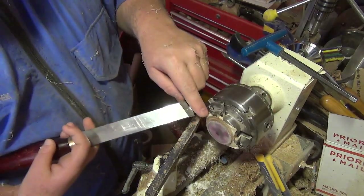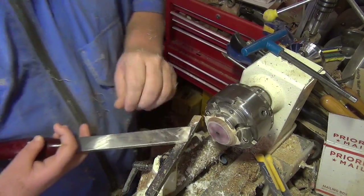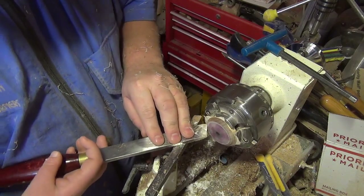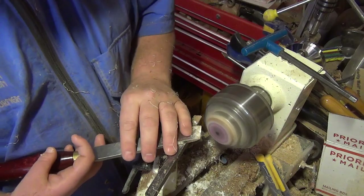You can see I've got a little bit of a lip there still. I want to get that off, so I'm going to turn my skew this way and round that up just a little bit and cut into that block a little bit.